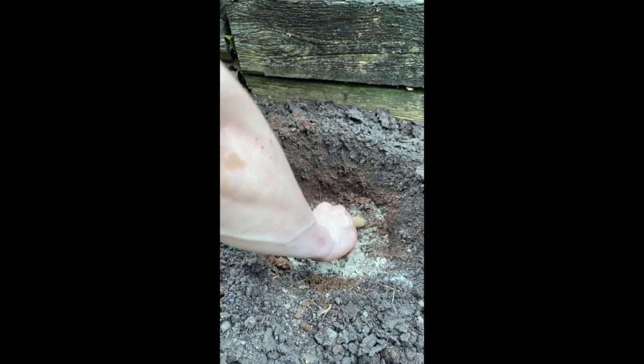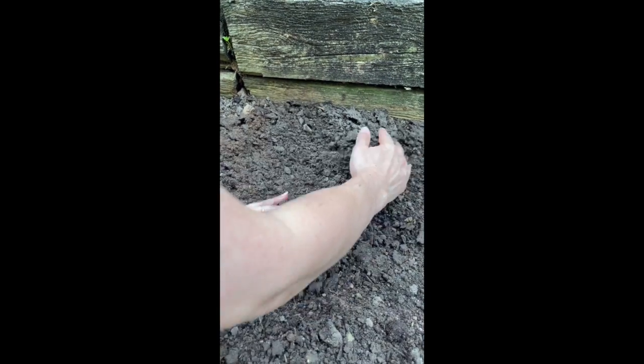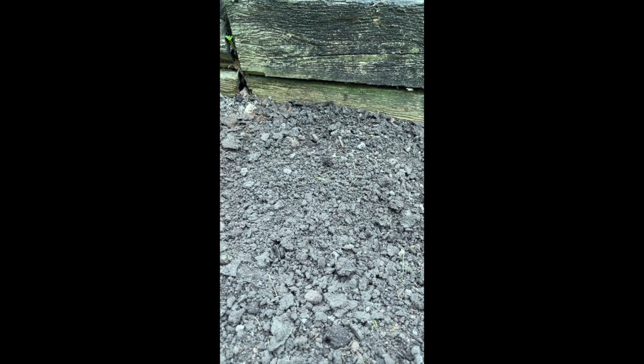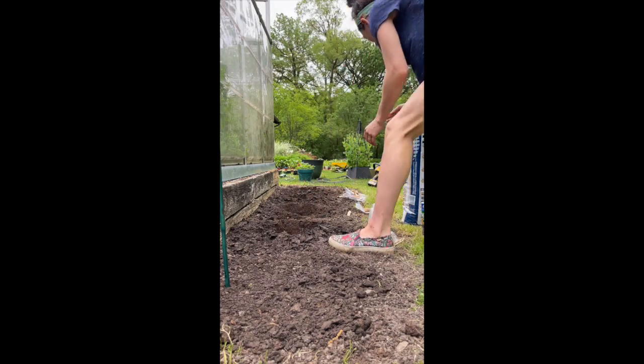Now I lay the tuber in horizontally on its side, with the new growth — if there is any — facing up, and then I cover with soil. The last step is to add my ID tag, which has 'BM' on it so I know this hole has bone meal in it, and then add the stake at the top of the dahlia's eye. Let's take a fast look at the rest of the row.